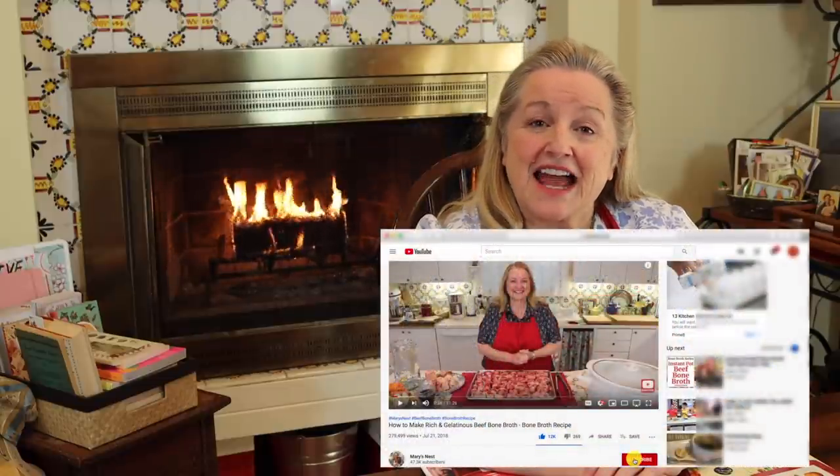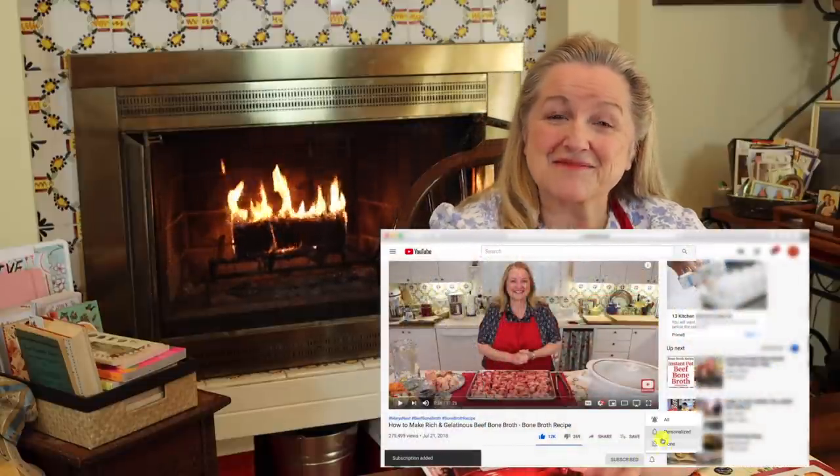Hi, sweet friends. I'm Mary and welcome to Mary's Nest, where I teach traditional cooking skills for making nutrient-dense foods like bone broth, ferments, sourdough, and more. So if you enjoy learning about those things, consider subscribing to my channel and don't forget to click on the little notification bell below.